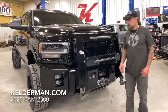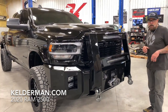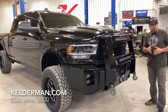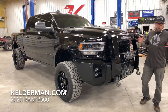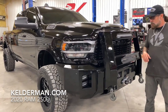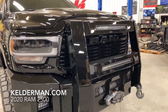Hey, Jeff Kelderman, Kelderman Trucks, coming at you today with this 2020 Ram 2500. This truck is going to Wyoming — guys out of Gillette. We actually just finished up a stock height F450 for him too. He's a rancher out there, he's got some big livestock trailers, and in Wyoming you're off road just as much as you're on road, so we set this thing up to be a really nice work truck for him.